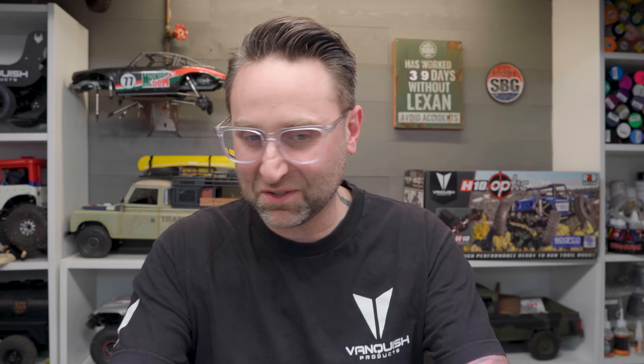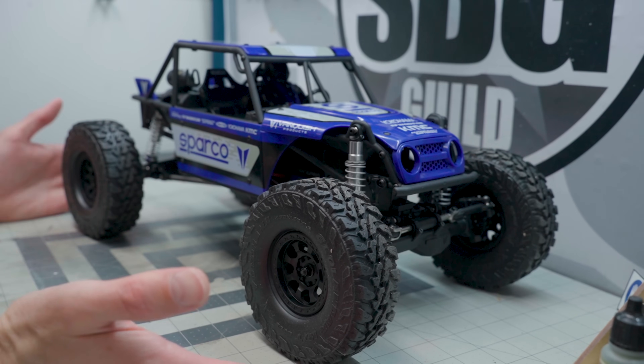Welcome back to The Scale Builders Guild. Thanks again for watching. Today we're taking a first look, run, and review of the new H10 Optic from Vanquish Products. And here it is right here. You're thinking to yourself, that's a ripper. If you're in Australia, maybe you're thinking that's a ripper of a truck, mate. It's not a ripper though.